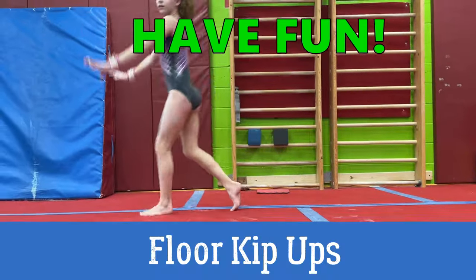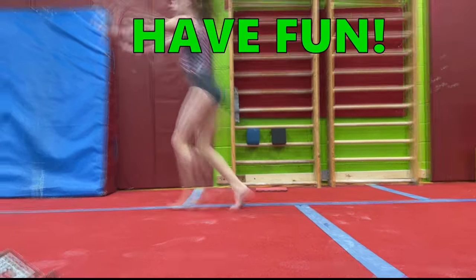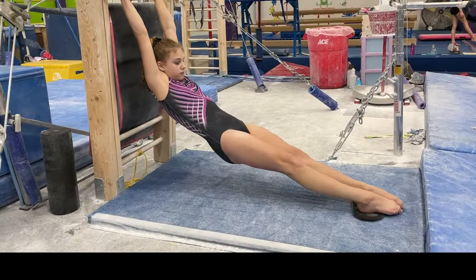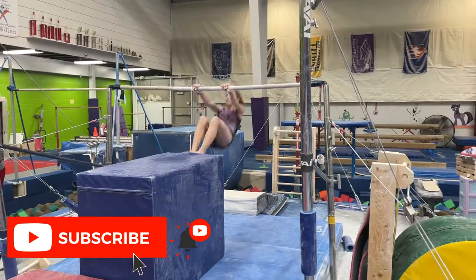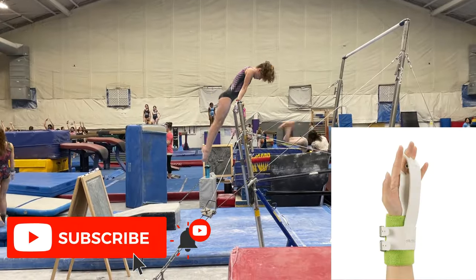Lastly, just have some fun with the floor kip up. Girls will love it, and it's essentially the same thing. I hope you learned something new today, or it made you remember a drill you've been neglecting, or motivated you to work on your glide kits. Don't forget to like and subscribe, and check out the Gym Kiwi's Tape Grips below. Thank you so much.